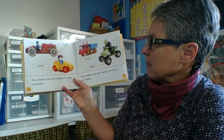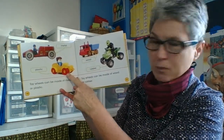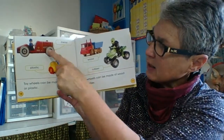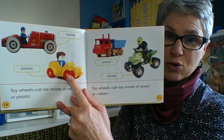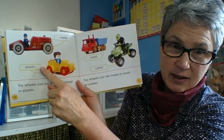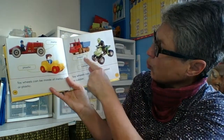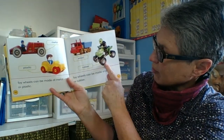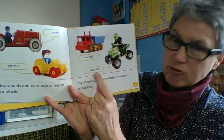Toy wheels can be made of metal or of plastic. This one looks like an older toy — metal — and this one looks like a newer toy — plastic. Toy wheels can also be made of wood or of rubber.